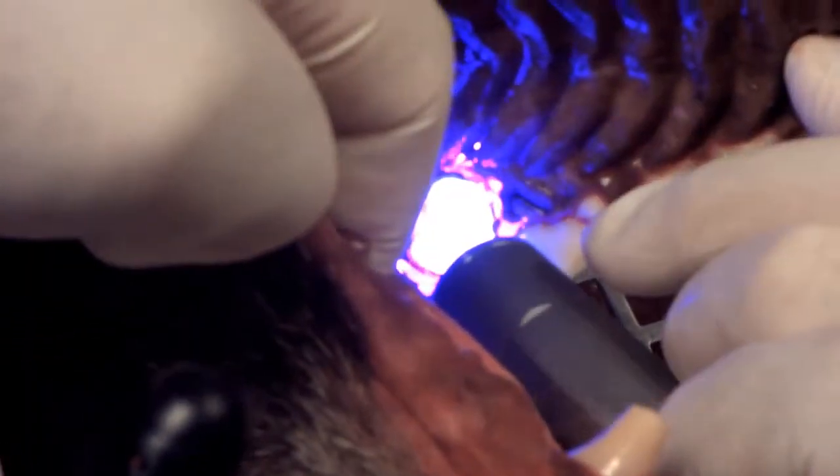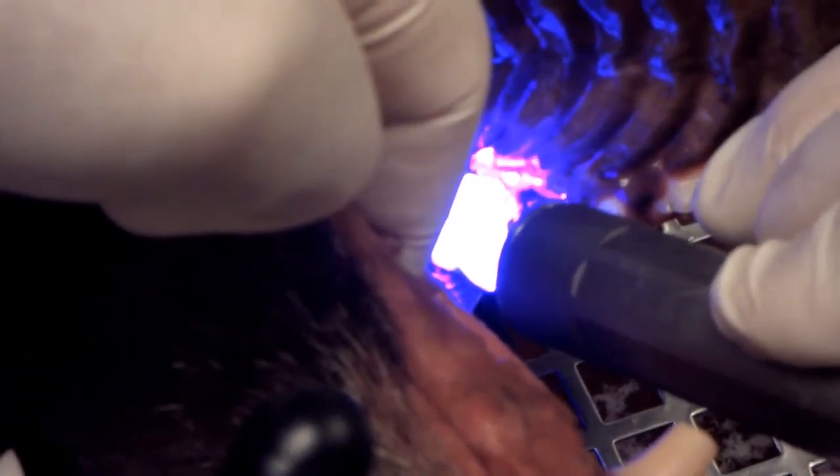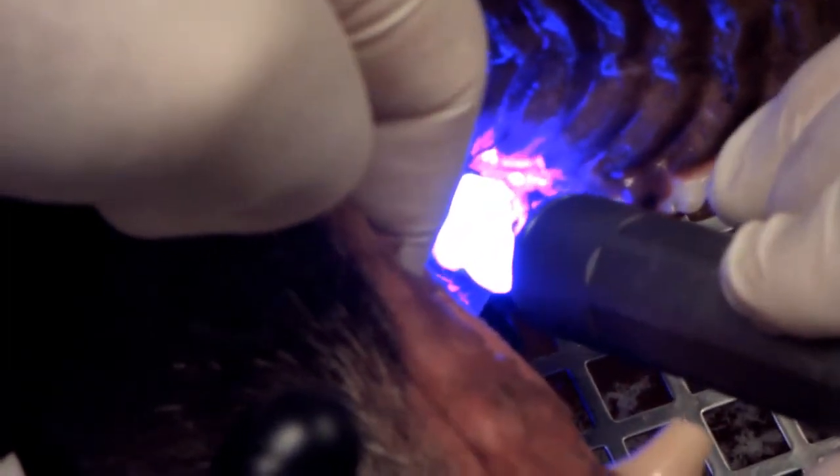I'm going to turn off my headlight and try some quantitative fluorescent light. I can see there's a little spot in there that's showing up a little bit darker, and that would indicate more decay, so I've got a little bit more drilling to do.